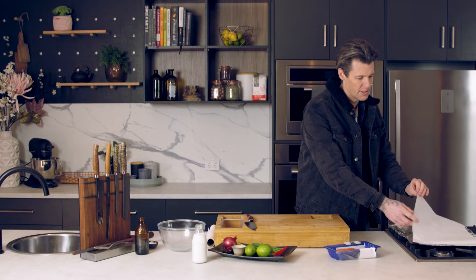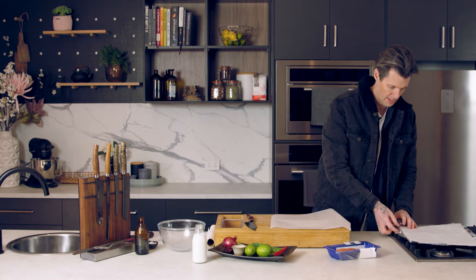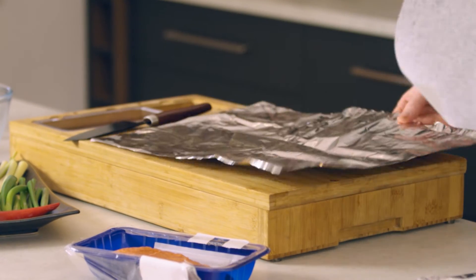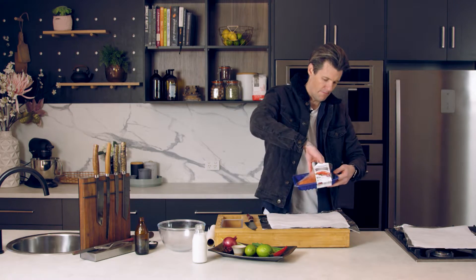You'll need two pieces of baking paper and two pieces of foil per portion. So I'm doing one portion, so I've got two of each. Foil down first, then your baking paper. Place your piece of salmon on top, skin side down.